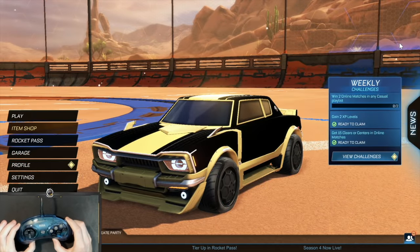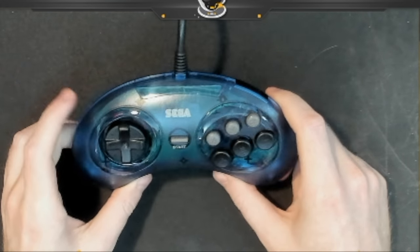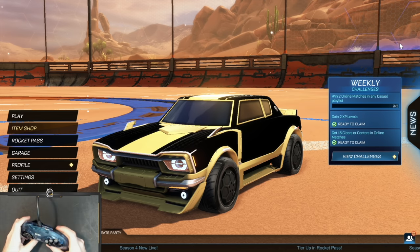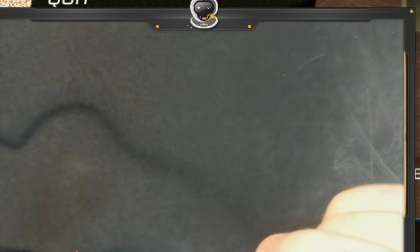But for today we have the Sega Genesis controller, which is I think 30 years old at this point, probably even older. Honestly, pretty comfortable looking controller. Only problem is there's only one trigger right here, and it's called Mode for some reason.